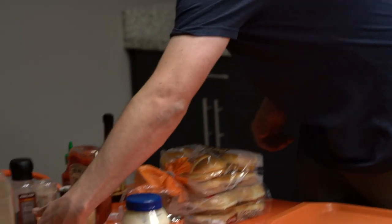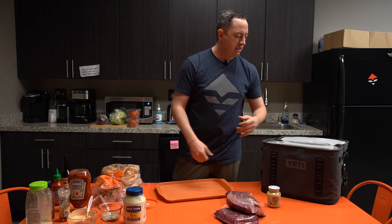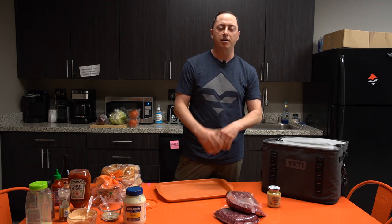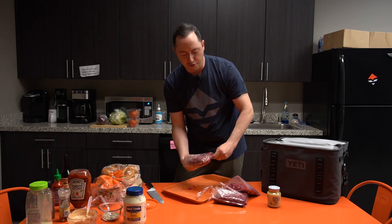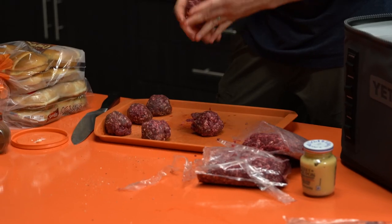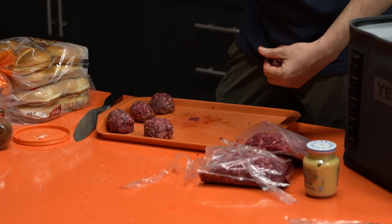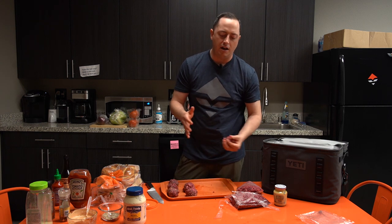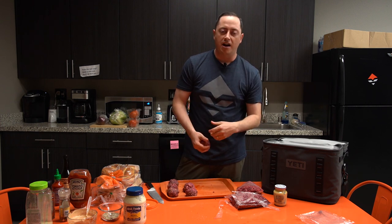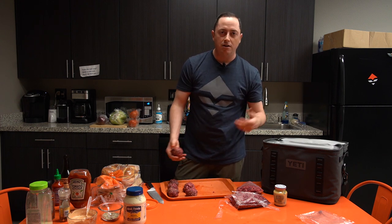Let's grab our elk burger — I pulled out three packs for the office. We're just gonna make balls, about a quarter pound each. Making the balls is important for a couple of reasons: you have to have meat on the grill, and when you work it with your hands it warms up. You can really screw up cooking a burger if it's cold — refrigerator-temperature meat won't cook through evenly, it'll be colder in the center.